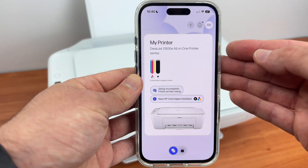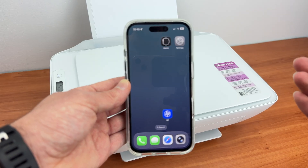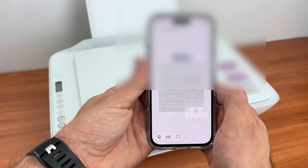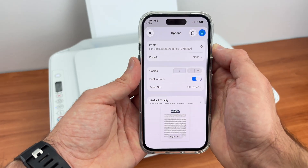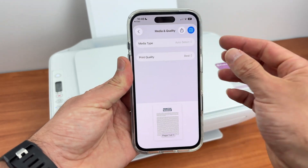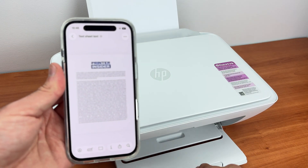I'll show you how to print without the HP app. Open any file you wish to print on your phone — it could be from the camera roll or the Files app if it's a PDF. Press the share button, which is a square with an arrow pointing up, then press Print. Under Printer, tap and select your HP DeskJet 2800 series. You'll have options for number of copies, color, paper size, and media quality. For photos select Best quality; for text, Normal is plenty. Press the blue button and the print should come out in around 10 seconds.